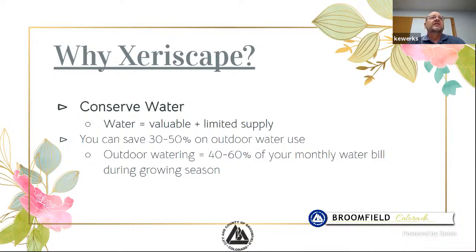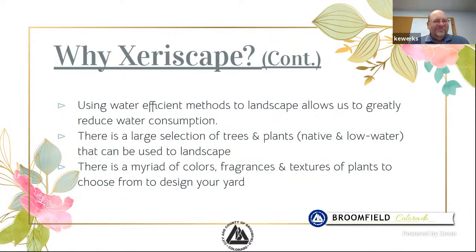What we're trying to do today is discuss options and ways to reduce your water use. We want to use water-efficient methods to provide beautiful landscapes. We're not asking you to have rock and dirt — we want to still have luscious, gorgeous landscapes, but there's a way to do it to save water. Back in the day, xeriscaping meant rocks and yucca plants, which was very unattractive. But there is a huge selection of trees and plants, both native and low-water, that can be used in the landscape with different fragrances and textures.